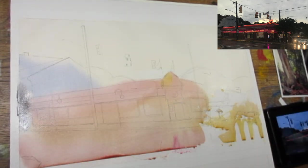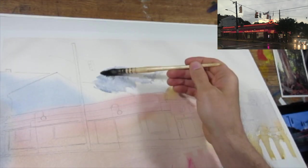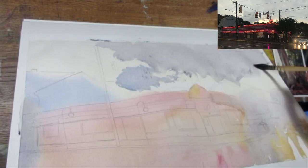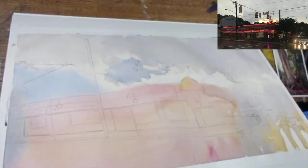I'm starting out by pre-wetting the whole sheet, and my main concern is the value. I'm pre-wetting it to make sure I get an even kind of ghost wash across the whole thing, and I just want to set myself up with some brighter colors that will shine through in the end.